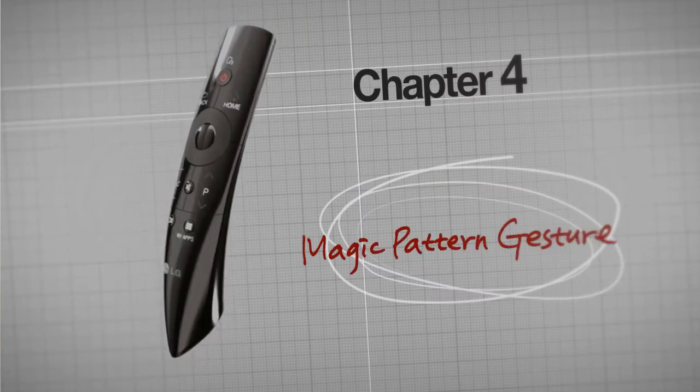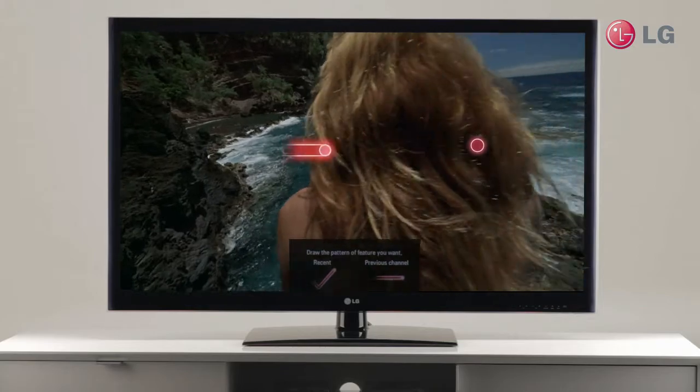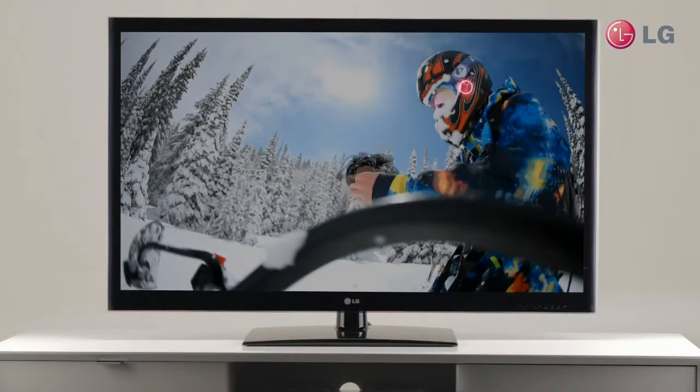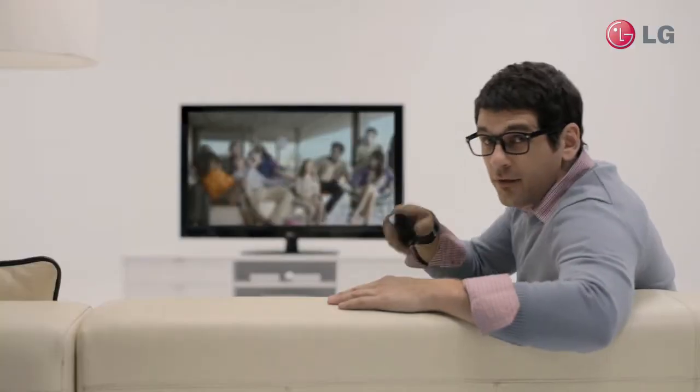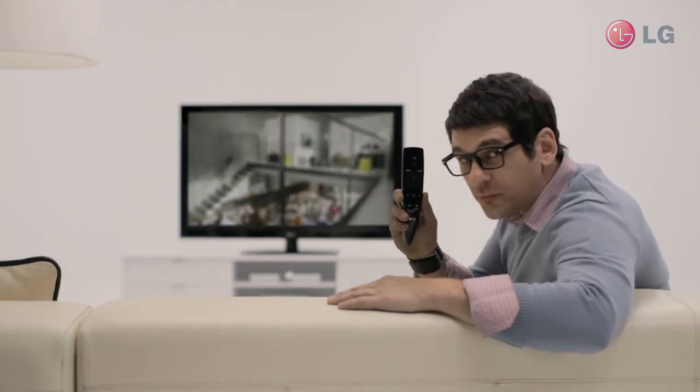Magic Pattern Gesture. Now let me tell you about the gesture functions. You move the remote sideways to the right while holding down the OK button — it will then take you to the previous channel. And if you make a V shape, you'll get a list of programs and contents you watched recently. The remote works with your simple moves.